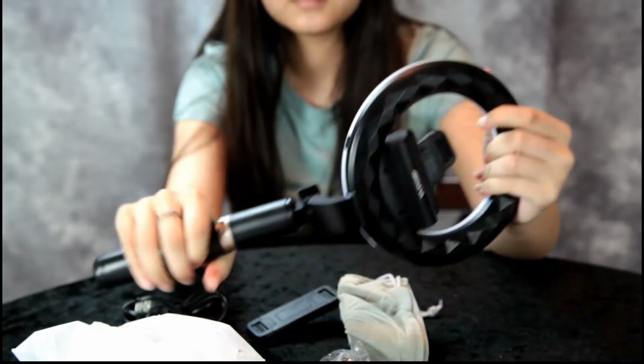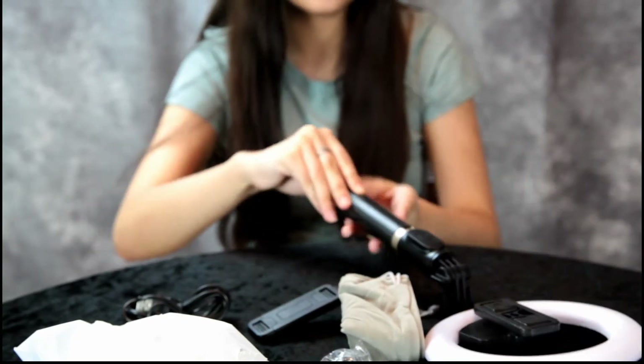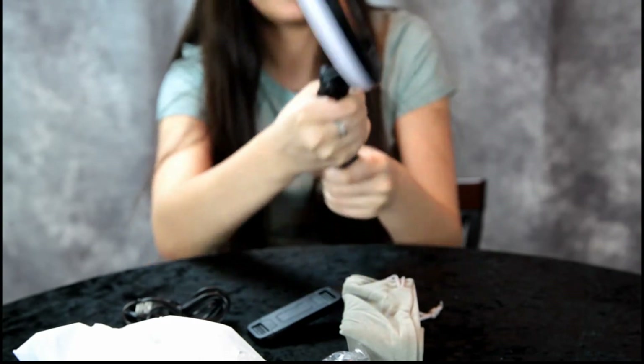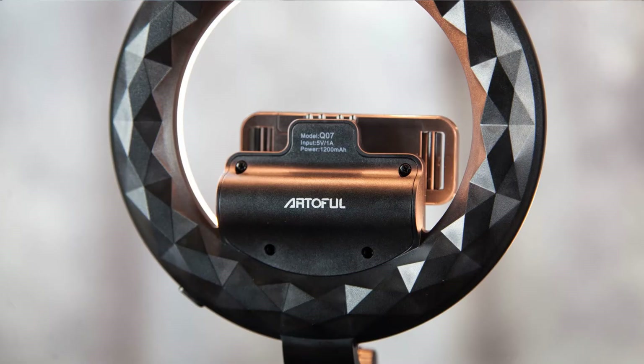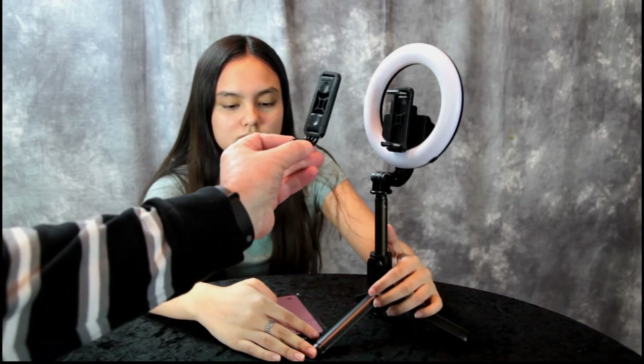We need to read the instructions to see how the tripod converts. Let's take a look at the manual — we might have to charge it up first. We're back now. The selfie stick ring light already had a charge, but it has a built-in battery. It takes 180 minutes to fully charge and the battery lasts two hours — great for your YouTube vlog. It also comes with a second phone holder.